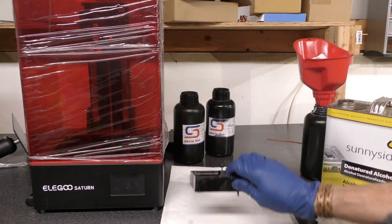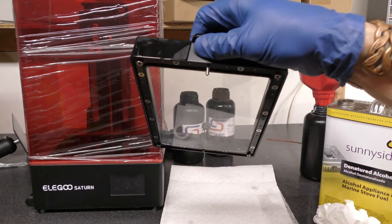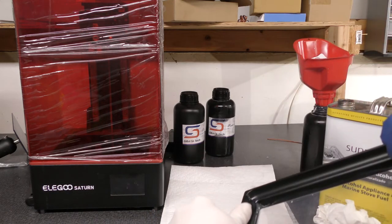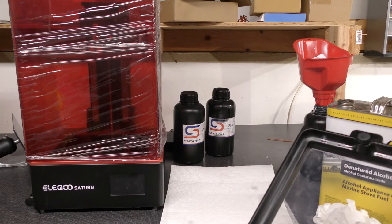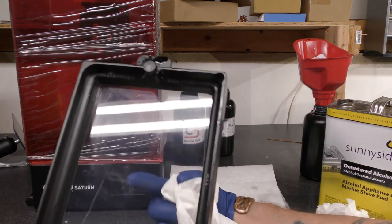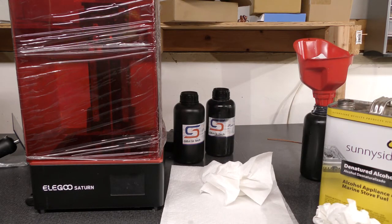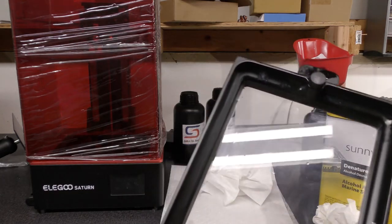You can hold the tray up to the light to see if there's anything on the bottom — tilt it so you can inspect underneath. It looks like I got it really good. The main thing to look out for is resin on the bottom of the tray — you do not want resin on that side. Inspect it, inspect it, inspect it, and if you're unsure use your microfiber cloth to do a once-over. Definitely get rid of that cloth afterward so you don't reuse it.